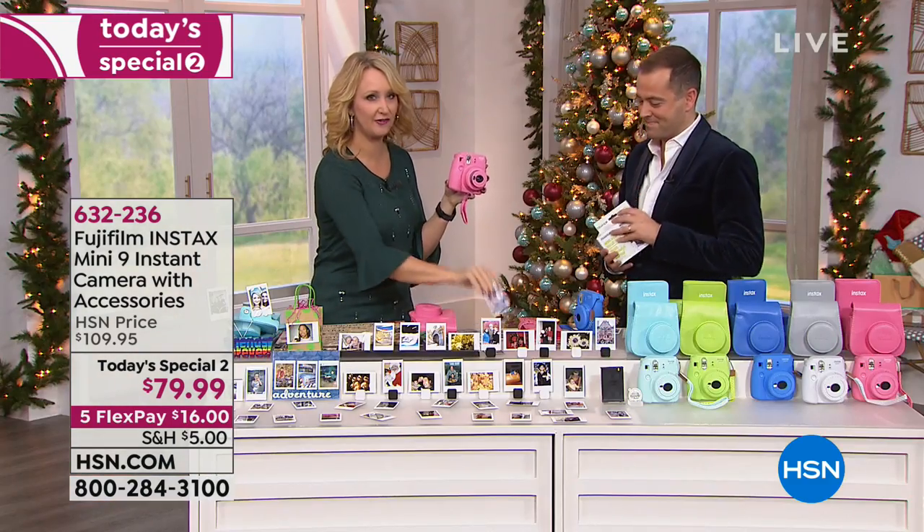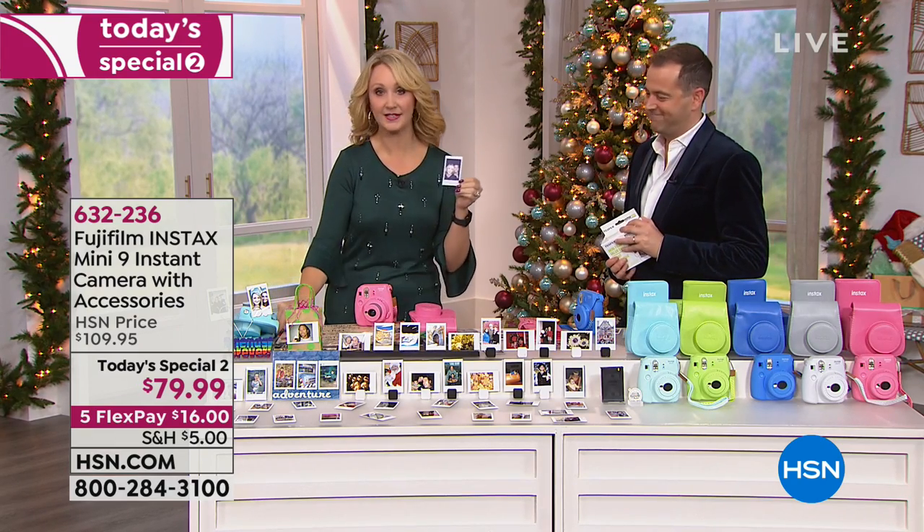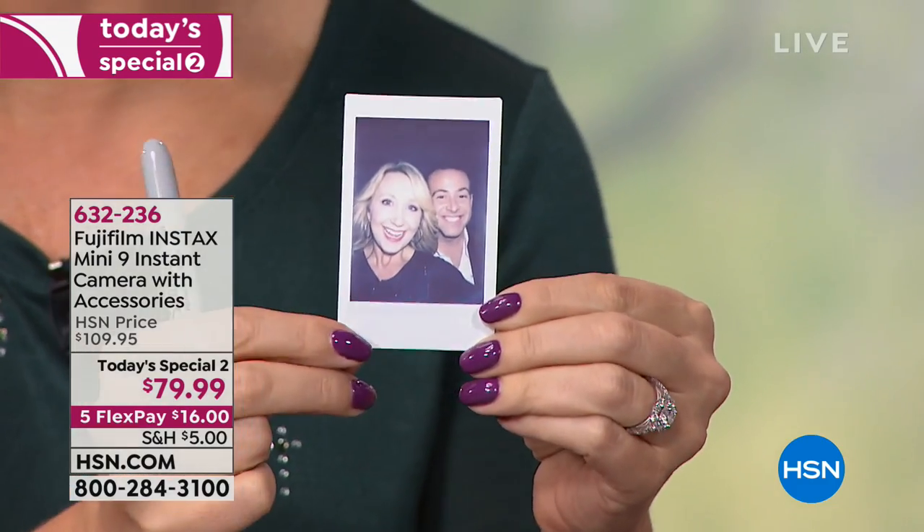You shoot and that photograph instantly flies right out of the top, ready to develop in seconds. Here's the selfie of the two of us from just a second ago. I'll treasure that forever. This is commemorating 200 episodes of the Monday Night Show.